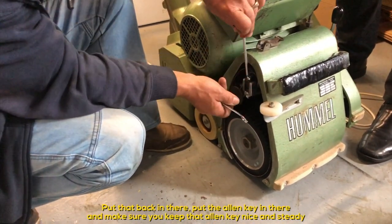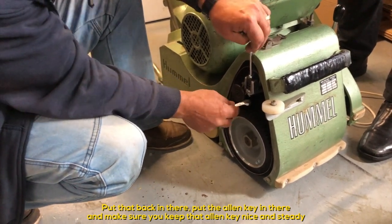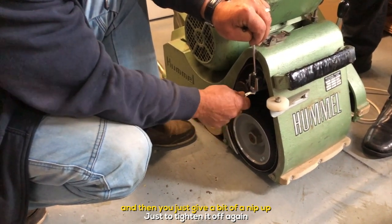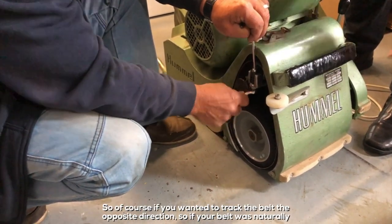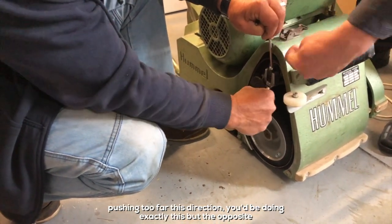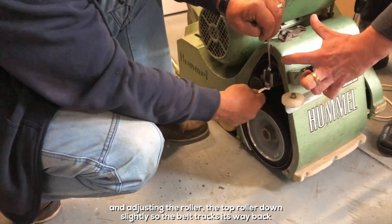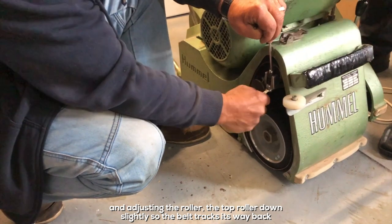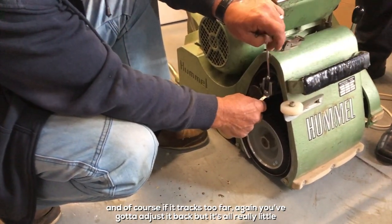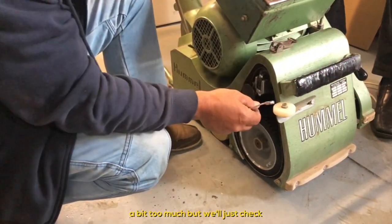Put that back in, put the allen key in there, and keep it nice and steady. Then just give it a nip up to tighten it off again. Of course, if you wanted to track the belt the opposite direction — if your belt was naturally pushing too far the other way — you'd do exactly the same but in reverse, adjusting the top roller down slightly so the belt tracks back. It's all really small, incremental adjustments, so check it carefully as you go.